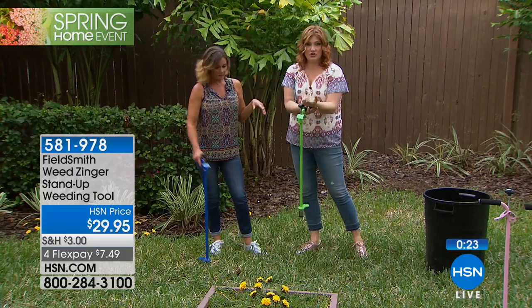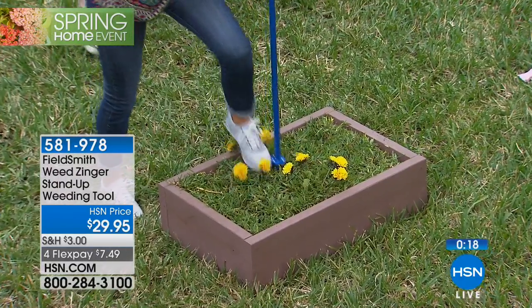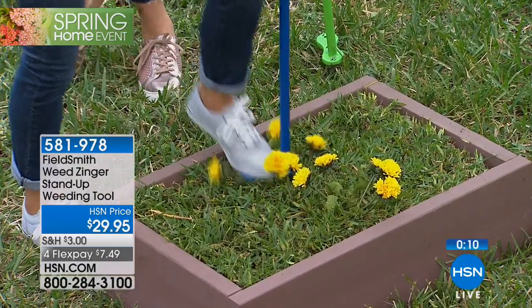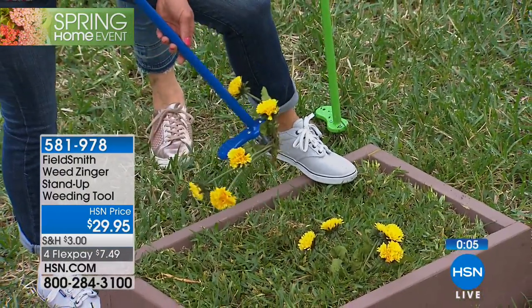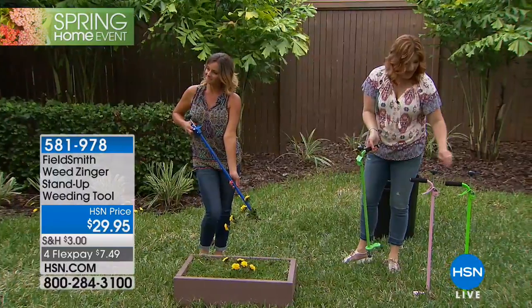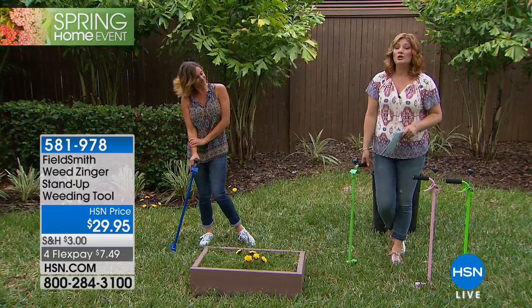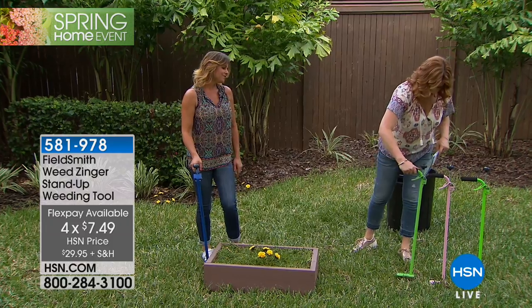If you've got dexterity issues, it's really hard not only on your back but your knees — once I get down on the ground, it's ten times harder to get back up. This isn't just about protecting your back; it's about protecting your knees, your hips, and your hands. That is the blue, here is the pink, and we have the lime green. Flexible payments are available at $7.49, and it's $29.95 to get this at home.